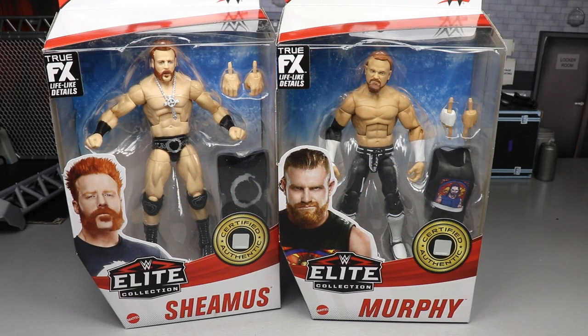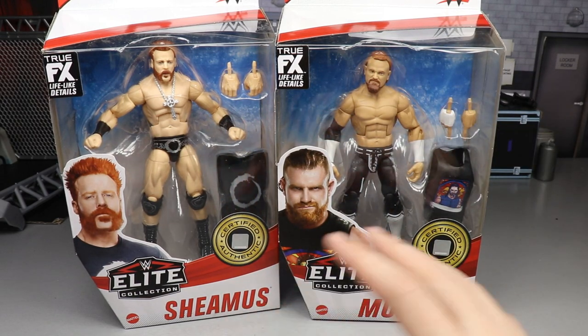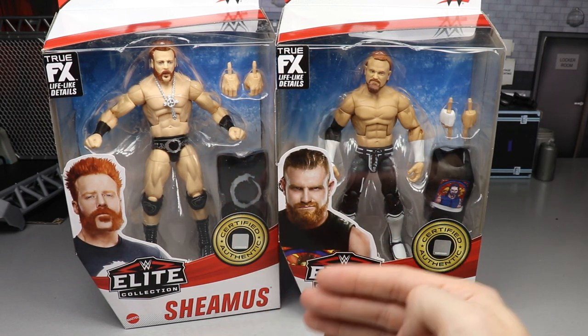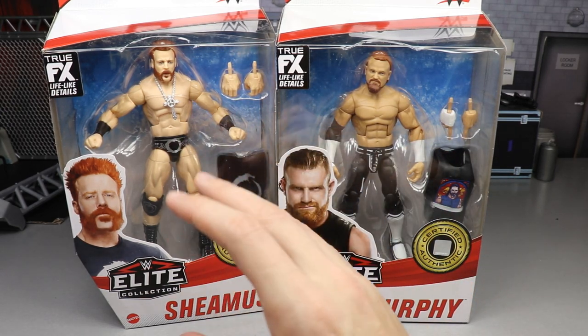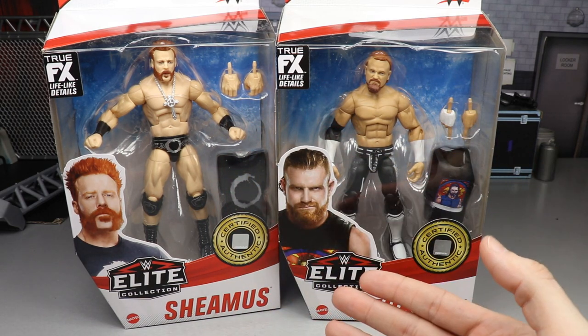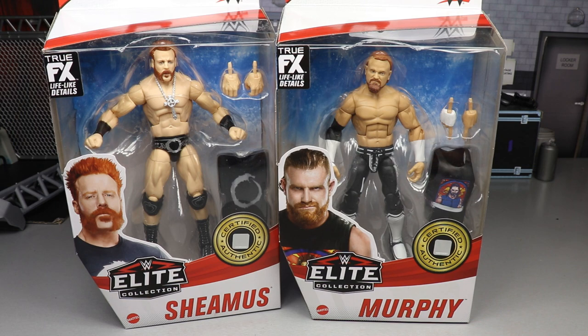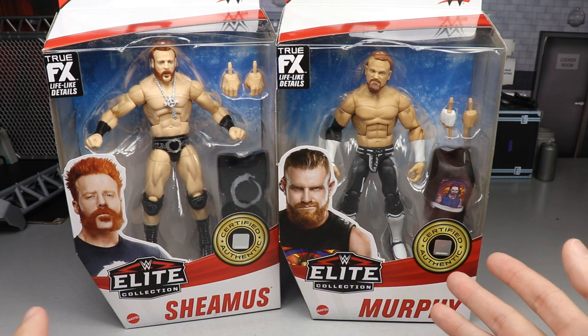Welcome back to another MBT video. Today we are finishing up our two-in-one action figure reviews on Elite Series 84. We're not only going to do that, but also rank Elite Series 84 from worst to best in my personal opinion. Before the ranking, we need to take a closer look at Buddy Murphy and Sheamus. Here's your front viewing window — pretty vanilla poses for both, which doesn't bother me.